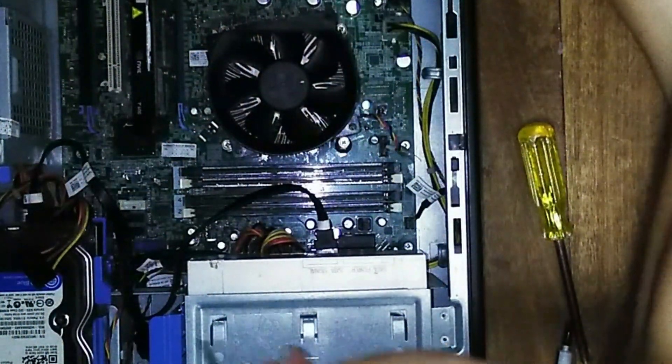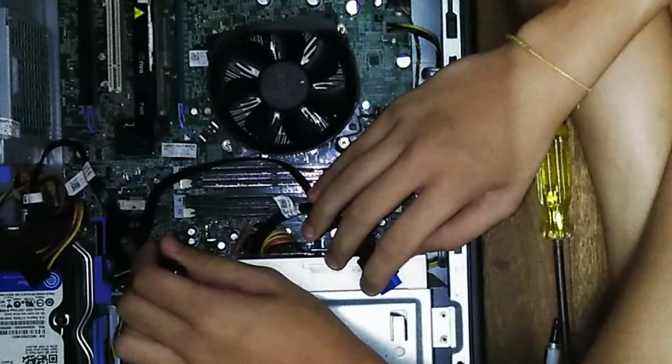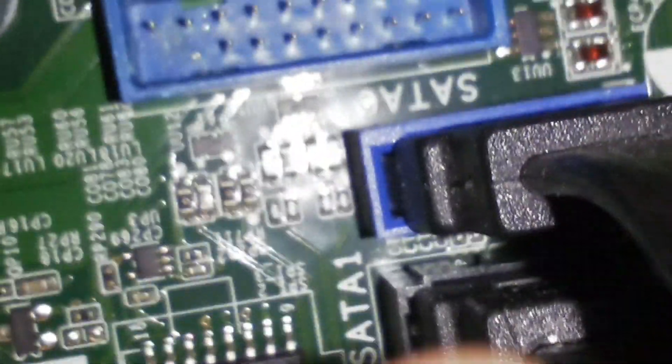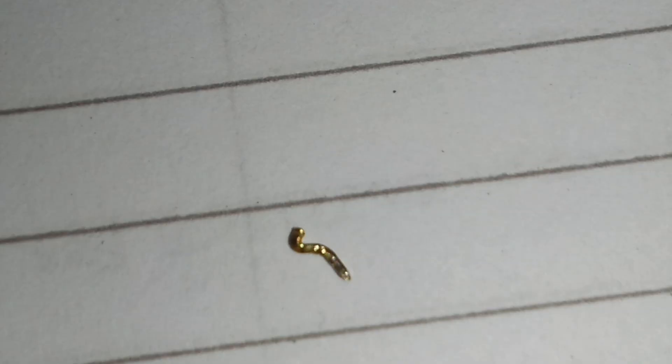There's one thing I want to try and fix — my front panel USB 3. I no longer use them because the pins are completely bent. My pins are completely bent — this is actually why my front panel USB 3.0 stopped working. There's one pin at the top right that's been bent, and in trying to unbend the pin it completely broke. There's a missing pin right there. And I also realized that my locking mechanism for the USB 3 connector no longer works, so it just pops in there.